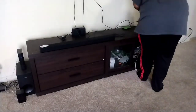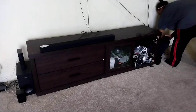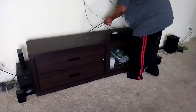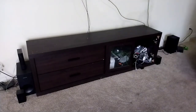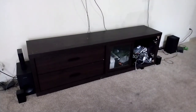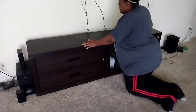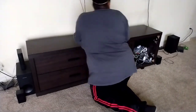So today I decided to do a little DIY. I've had this entertainment center for some years now and I'm ready to switch it up. I'm just winging this, y'all. I have no plans on what I'm going to do.